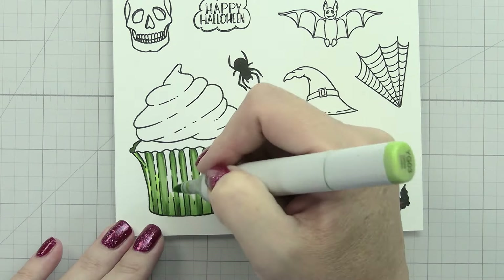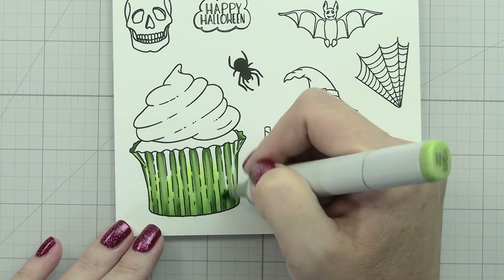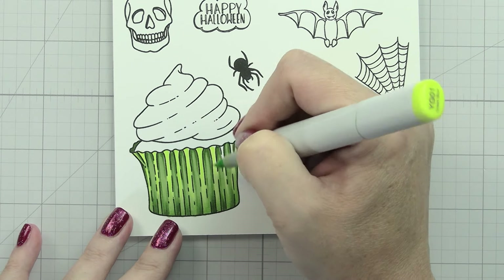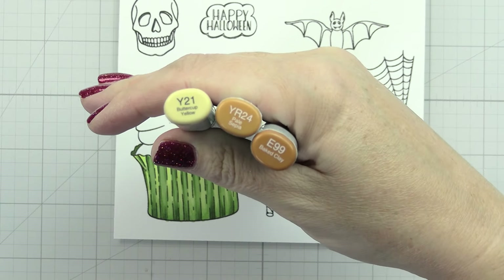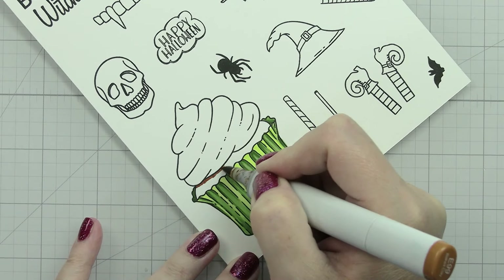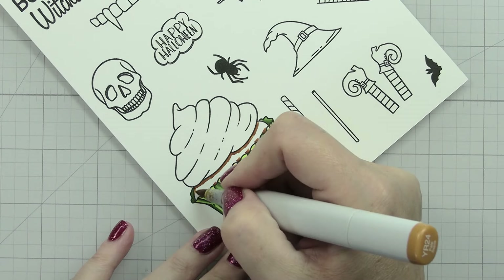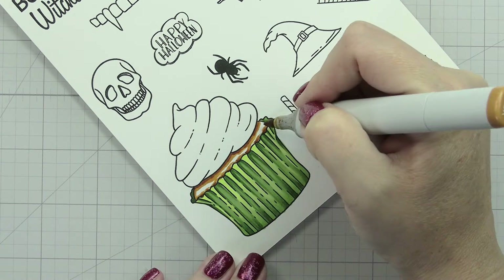I've colored several cupcakes on my channel before, so this is probably not news to you if you've watched those other ones. But basically when you're coloring a cupcake wrapper, you're looking for the peaks and the valleys - your shadows are going to go in the valleys and your highlights are going to go on the peaks. When I'm adding the shadows, I'm looking for the part that I want to look inset or kind of dipped in, and for the peaks I'm looking for the part that I want to stand out or look taller.